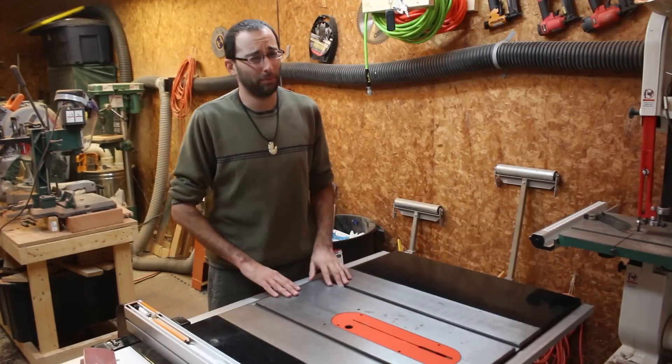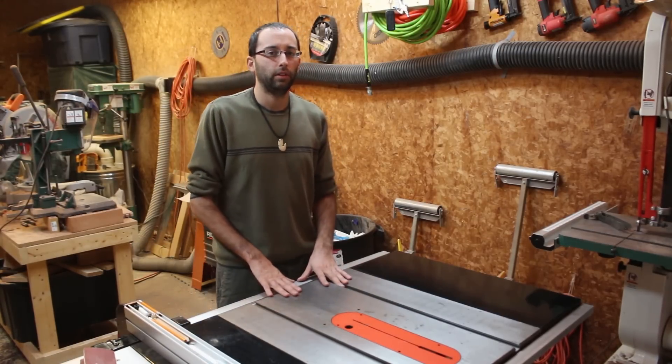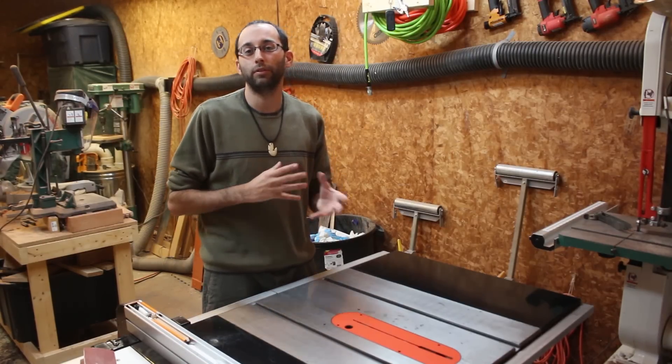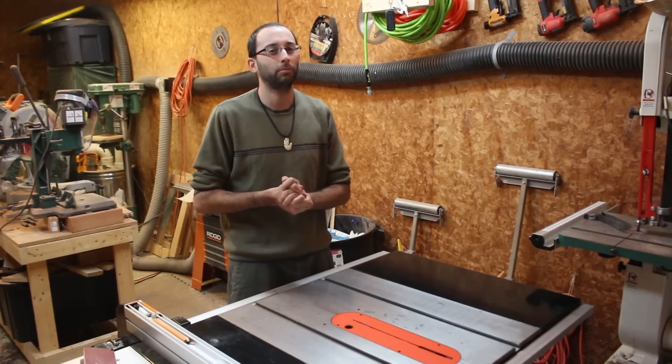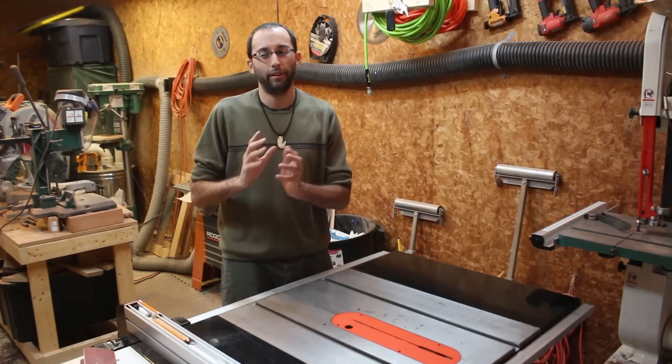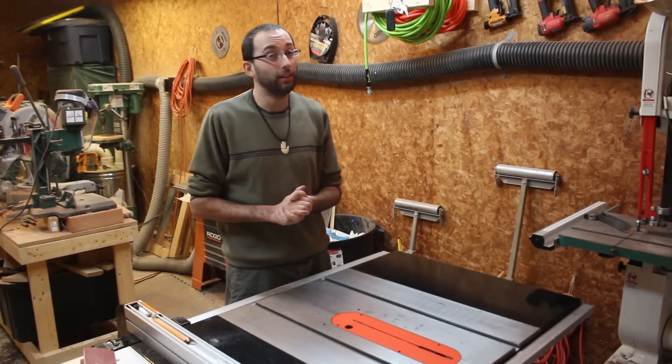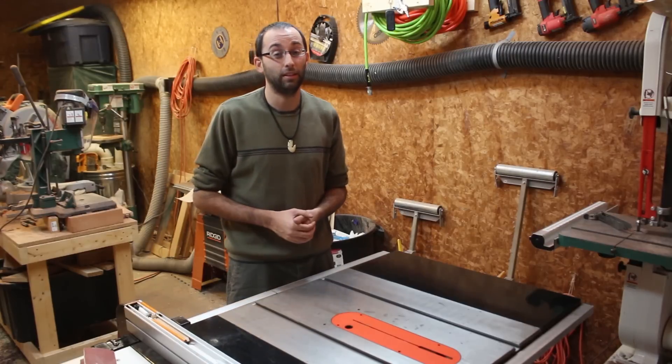Unfortunately there's some bad news. The bad news is it's a gift and the person it's going to is a supporter of this channel, and I really want to surprise him. So you're not going to be able to see the dartboard cabinet until he gets to see it first.